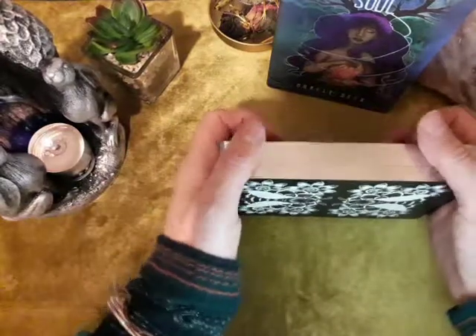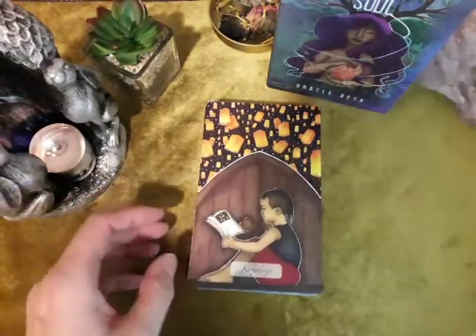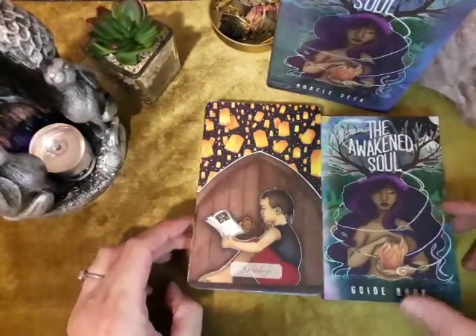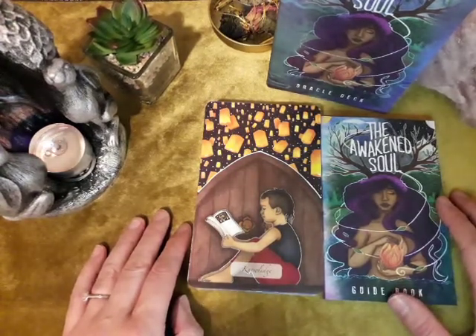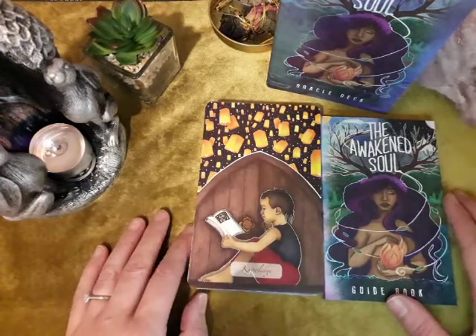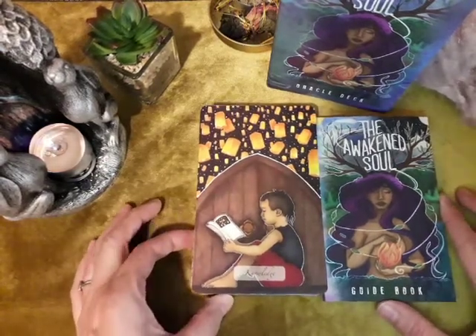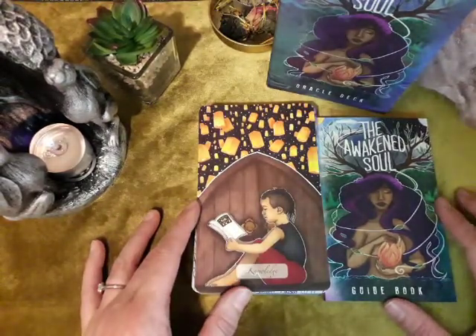So I hope you have liked looking through those. They do shuffle quite nicely — I'm doing it a little bit cack-handed because I don't want to knock my camera. Lovely, fantastic card to end with. That is the Awakened Soul Oracle by Ethony. If you've liked looking at these and want to see more of my collection as they unfold, please hit the subscribe button and give me a thumbs up. Tell me — what was your favourite card? Do you have this deck? How do you find it, how do you work with it, what are your favourite aspects? Pop that down in the comments. Take care and I will see you again. Goodbye!